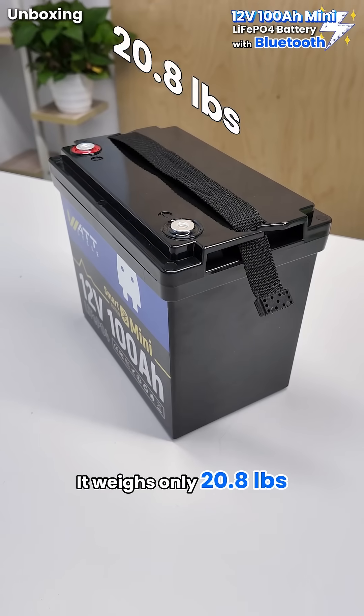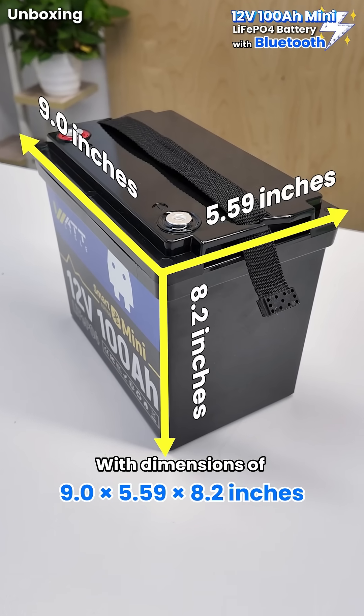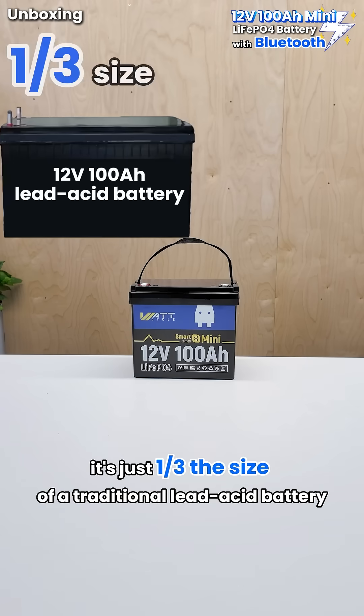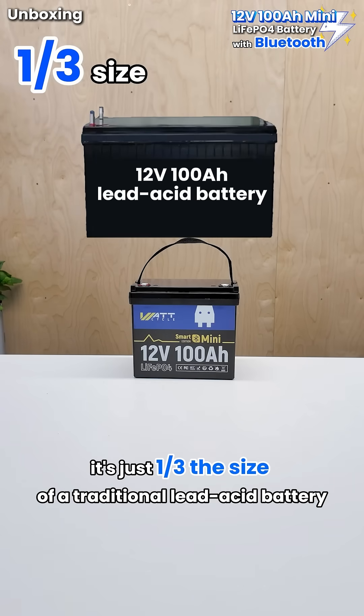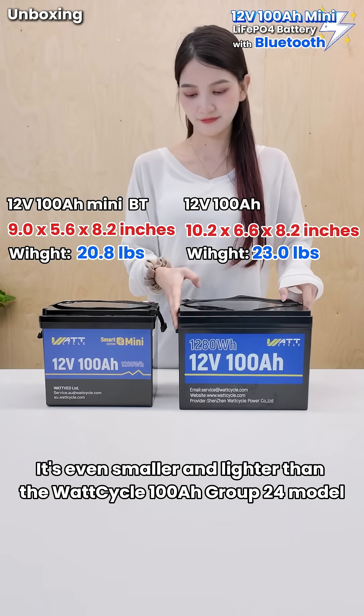Easy to carry — it weighs only 20.8 pounds, with dimensions of 9.0 x 5.59 x 8.2 inches. It's just one-third the size of a traditional lead-acid battery, and it's even smaller and lighter than the Wattcycle 100A Group 24 model.